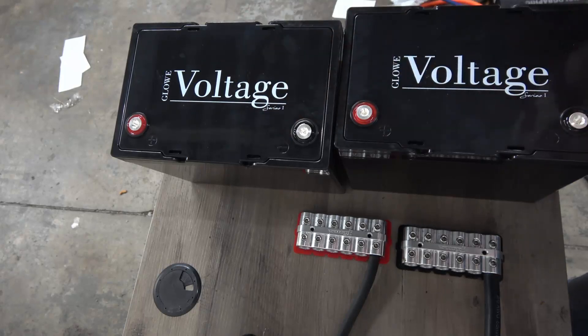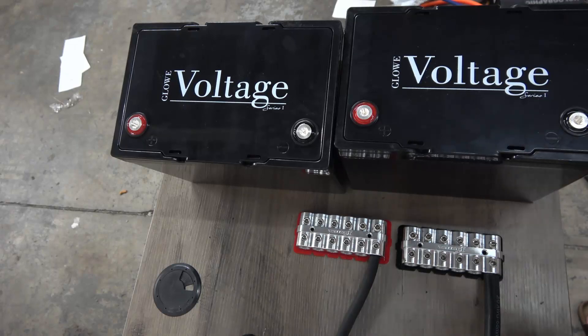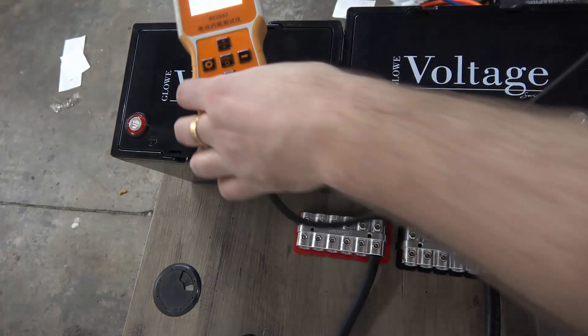What we're going to do today is test that — we're going to see if that's the correct way to do it, if that's the best way, or if there's a better way to do it. I'll be using an AC IR meter to test, which is a pretty typical way to measure the resistance when you're using batteries.